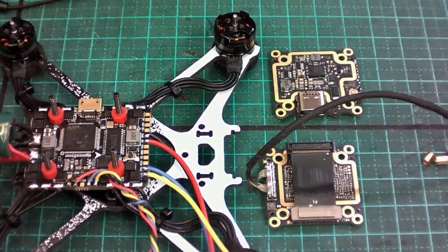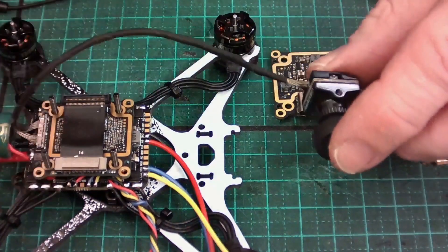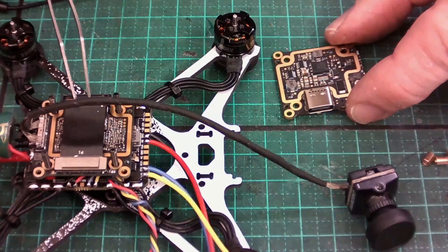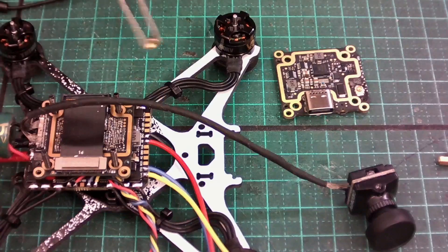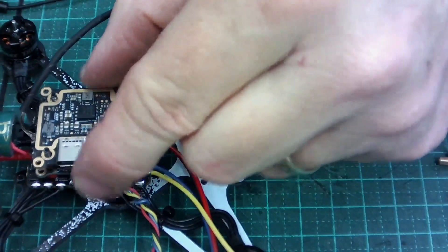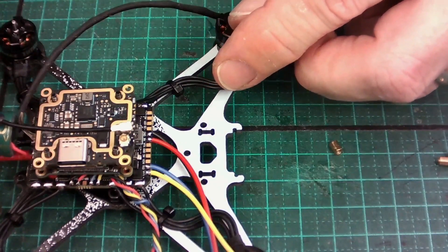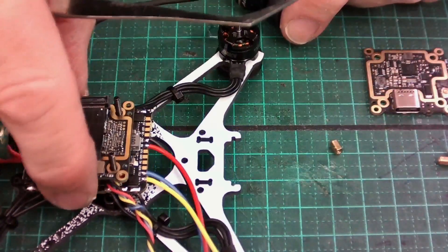We'll explain how the Caddx Vista goes together. We've got the Vista unit in two parts. The bottom part mounts with the camera wire coming out the back, which then runs towards the front of the quad. We're using 4mm brass spacers on the bolts, and the top part of the Vista goes on with the antenna connection at the front. The antenna then lays across the Vista unit towards the back — and that's how we attach the Vista unit.